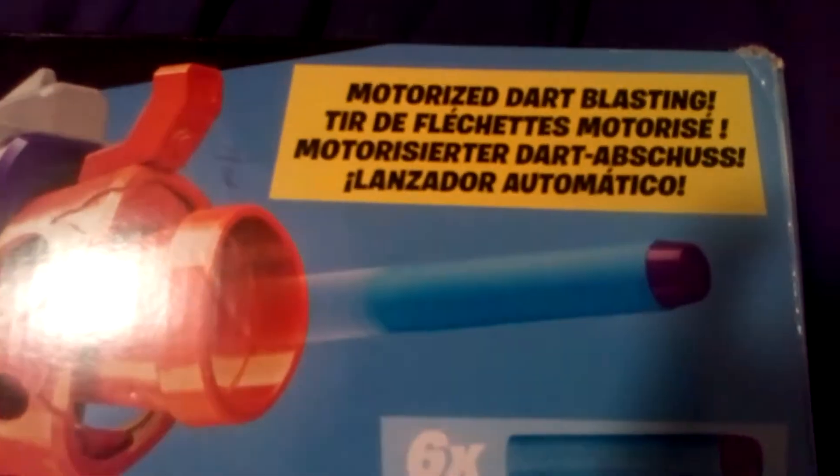It's a motorised dart blaster, and it came with six of these elite darts. The minimum age is 8+, so I'm allowed it. And it takes four AA batteries, which are in the blaster.